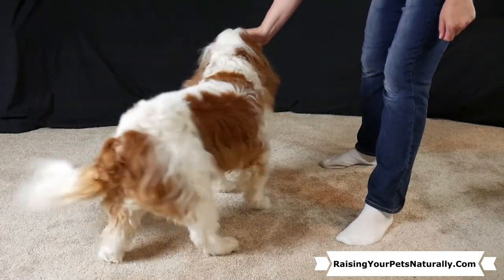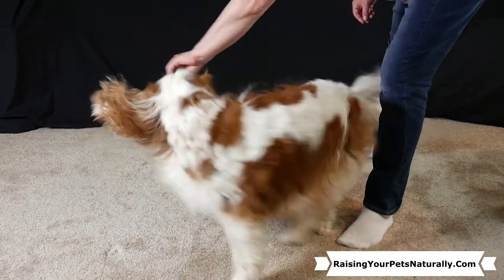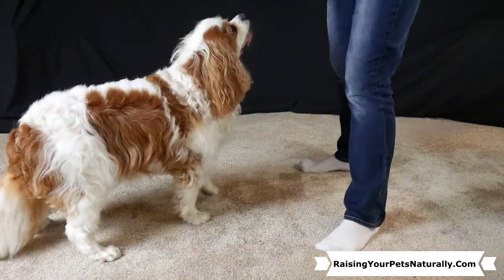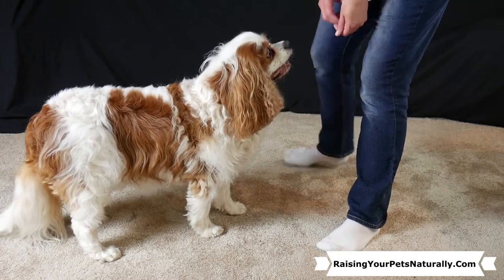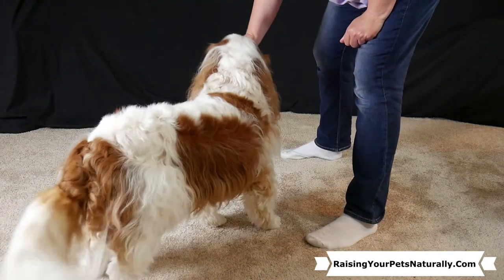Over time you're going to lessen the physical gesture — just say 'spin' and they'll respond. You can also teach the other direction with a different word, like 'twirl,' so your dog goes the opposite way.